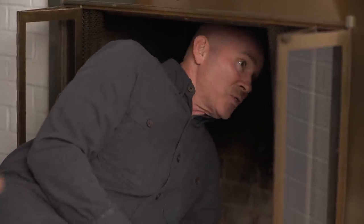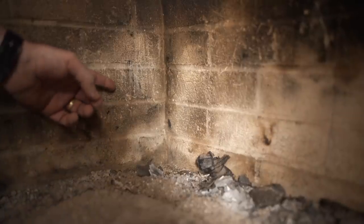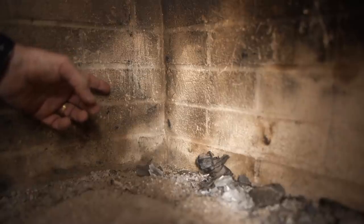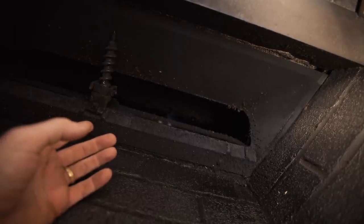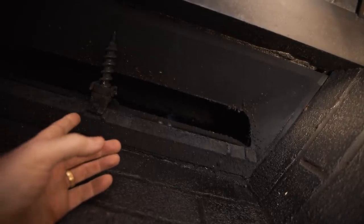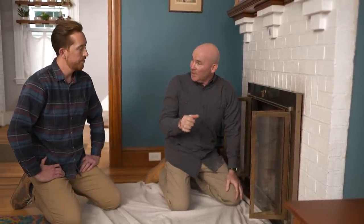I saw a couple other things. Another good thing is the fire brick in this firebox is in great condition. But unfortunately, as I look up into the flue and a little bit onto the damper, I see creosote, which has to be removed. So make a note to yourself — call a chimney sweep when we're done and get that out of there.